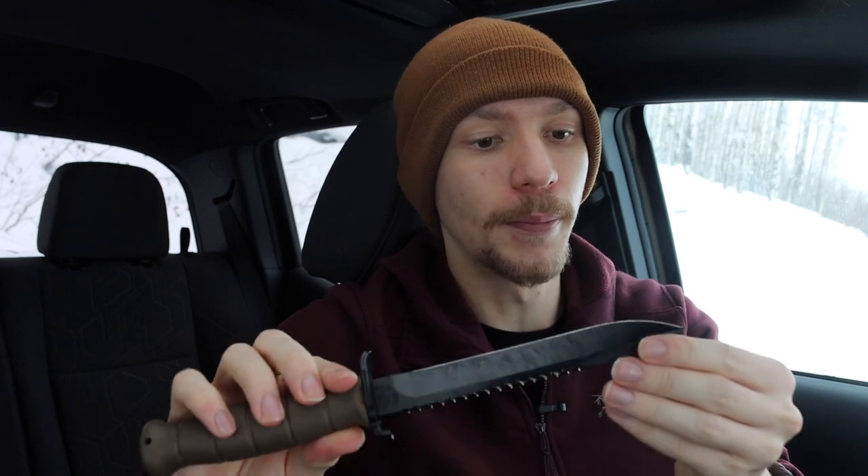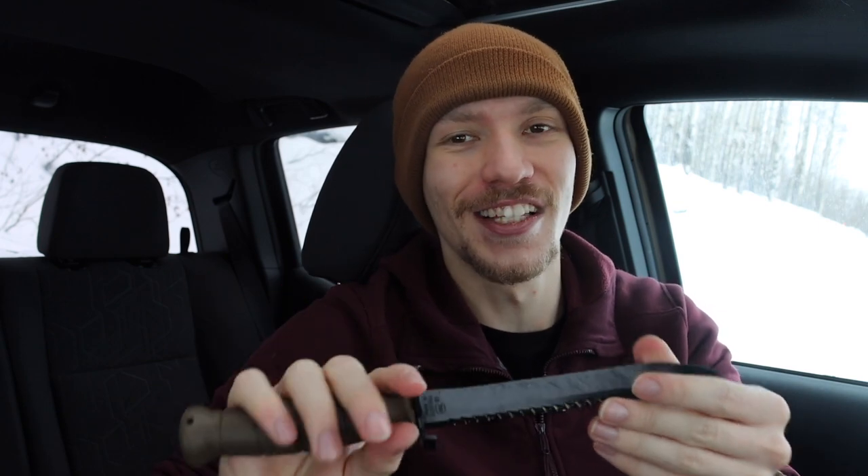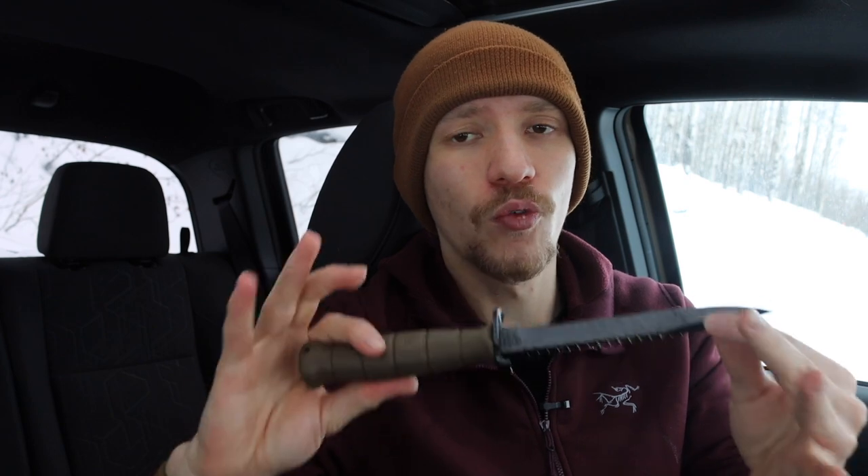This little guy right here is an amazingly resilient knife — you can beat the heck out of it. I did a video a while back doing a proper review on it. Once again, it's not the worst knife, but for me it doesn't perform very well without some serious modifications. The upper and lower guard kind of make it hard to use for my applications. The root saw is not the greatest either for batoning — it definitely chews batons up — and overall it's just not a very comfortable knife for me.